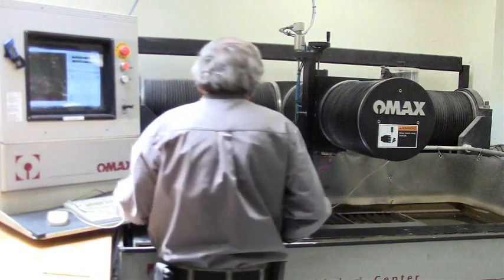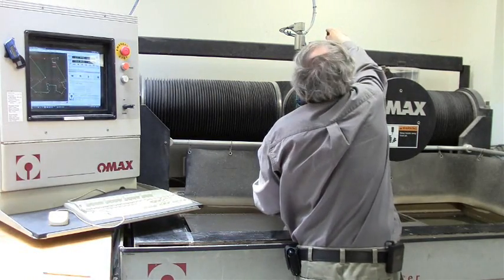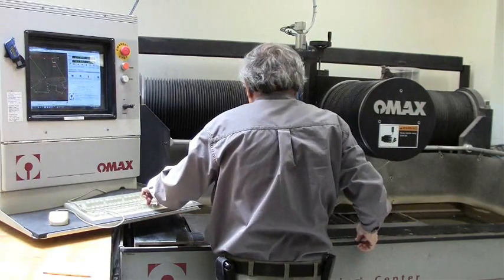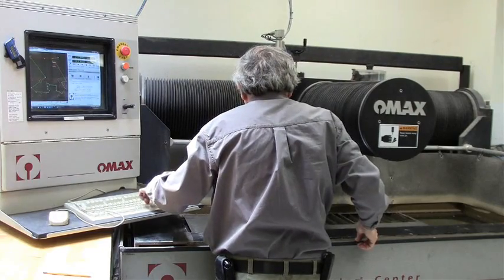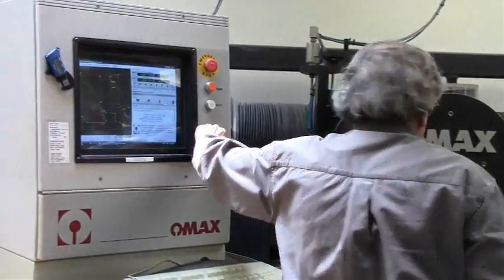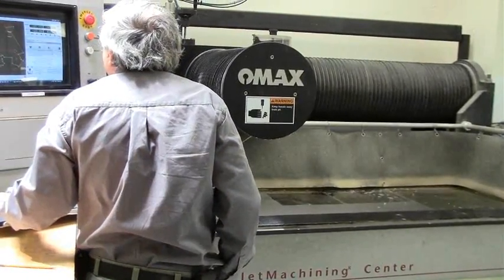We have to enter the material thickness. We set the height — typically you set the height, you bring it to touch the material, and you go half a turn. Lock it. Set it to the beginning. Flood it. Cut.